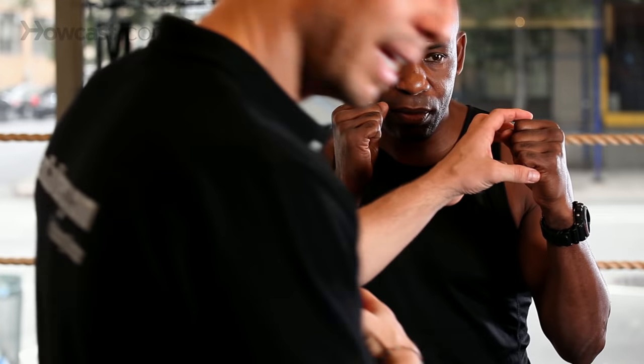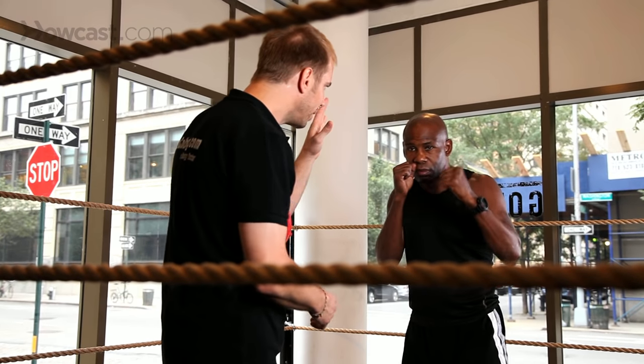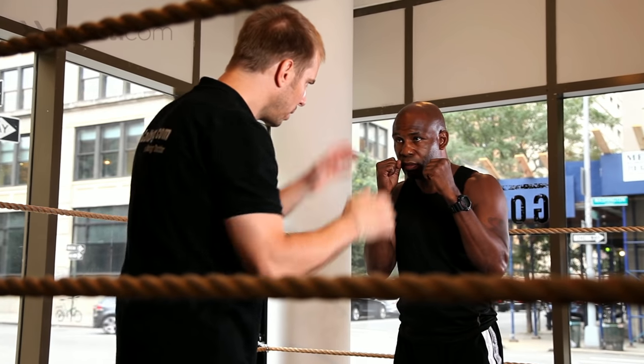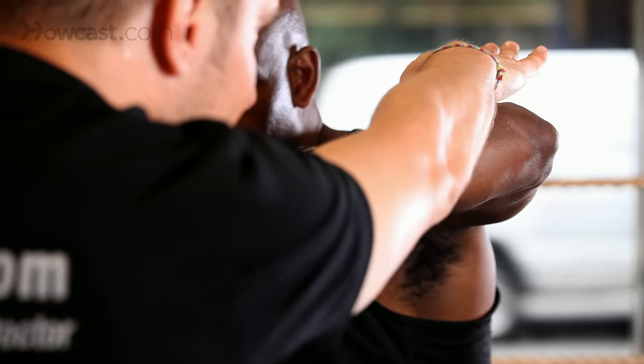Now watch. If he throws that punch longer — the European hook — and he pops his elbow, it's very hard for me to penetrate with the right hand. Give it a little bit more pop. Freeze it right there. If his elbow's popped, see, it serves as a block as well. So I like the European hook.